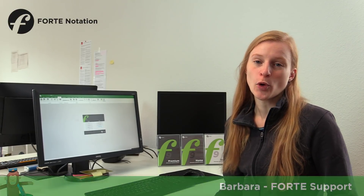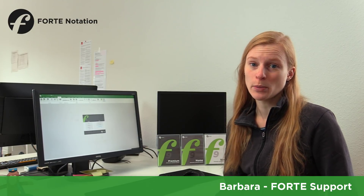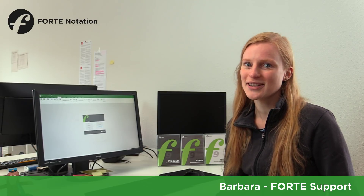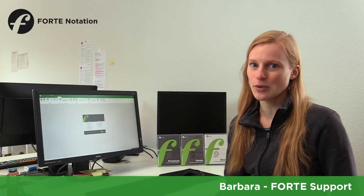Hey guys, I'm Barbara and I'm working with Forte's support team. As you may know, Forte9 will be released on November 24th. Today I'm pretty excited because I'm going to show you the very first preview of the new program. Are you ready?